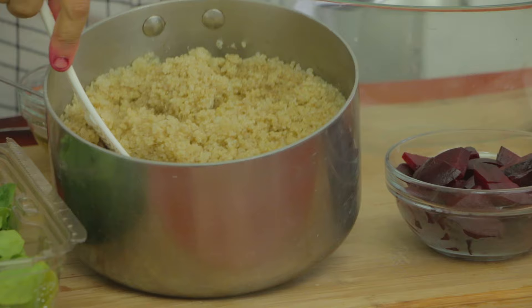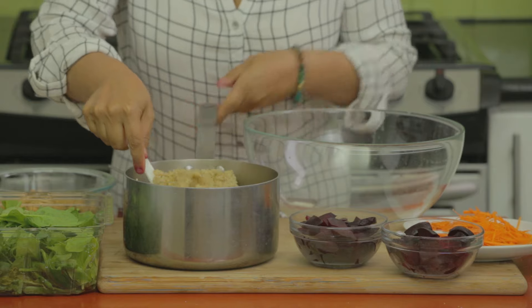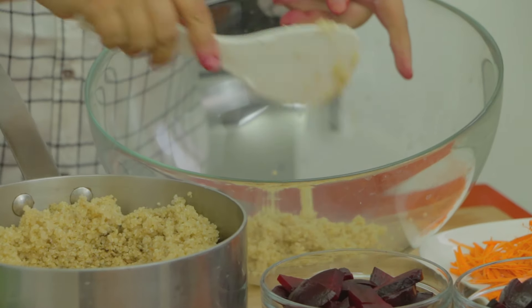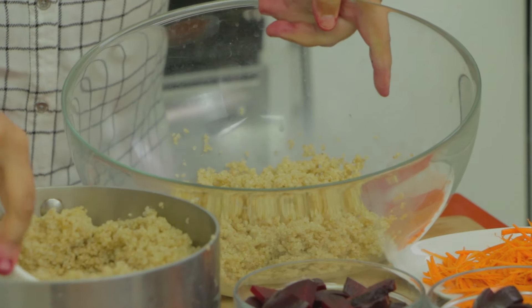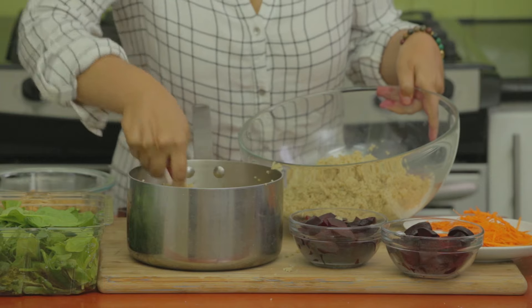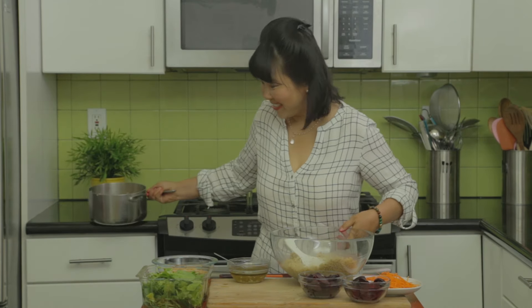The quinoa is perfectly cooked — it's light and fluffy. I'm going to add some of that quinoa into my large bowl. I made a lot of quinoa because I wanted some leftover for other meals later, so I'm not going to use all of it. I'm using about one and a half cups of the cooked quinoa; you can use two cups if you're feeding more people.